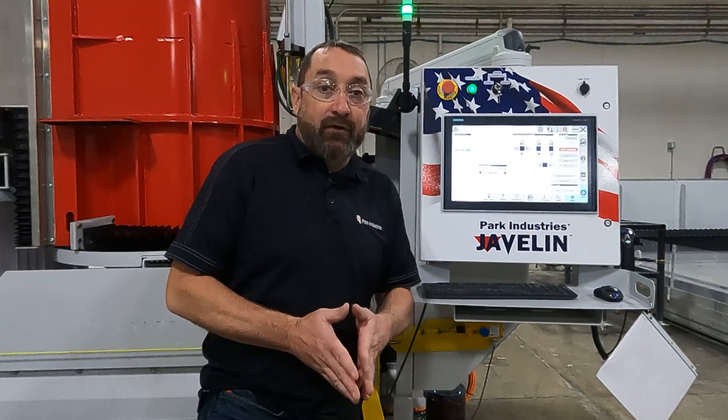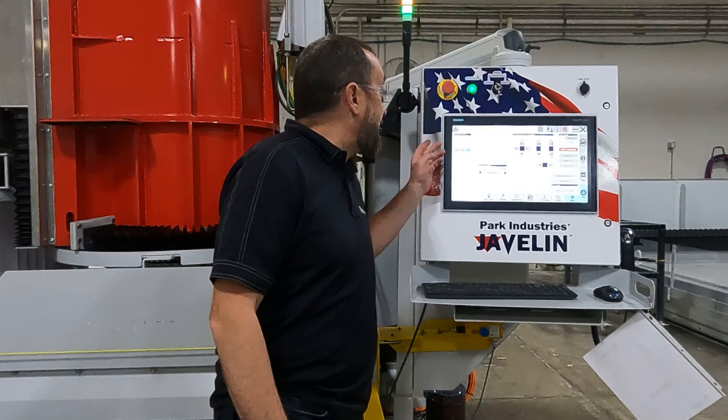Hi, I'm Josh Ockham at Park Industries Customer Service Department. On this video we are going to be dialing Access 1 on the Javelin to make sure it is sitting parallel with our rails. First thing to do, have your system on and everything.